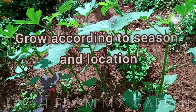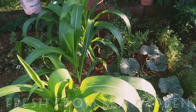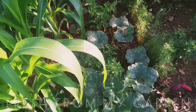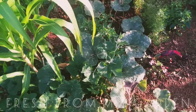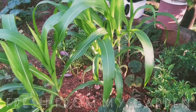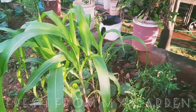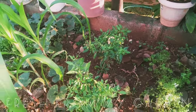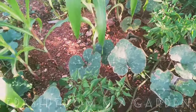Another important tip for beginners is to grow local produce based on the season in your area. Local varieties are more disease resistant and will give you a better output than hybrid varieties. You can check your local garden center or nurseries for varieties that grow well in your area. These are some of the summer crops that we are growing in our garden.